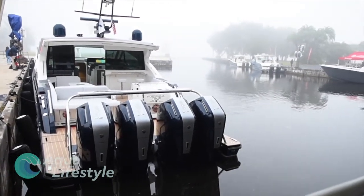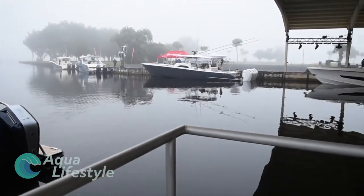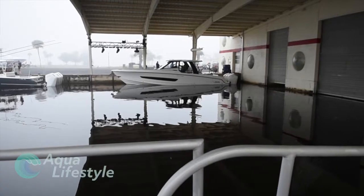Hello and welcome. I'm Glenn and this is Aqua Lifestyle. Today we're going to be talking about the performance reports on test boats with the new Mercury 600 horsepower V12 outboard. Let's check it out.